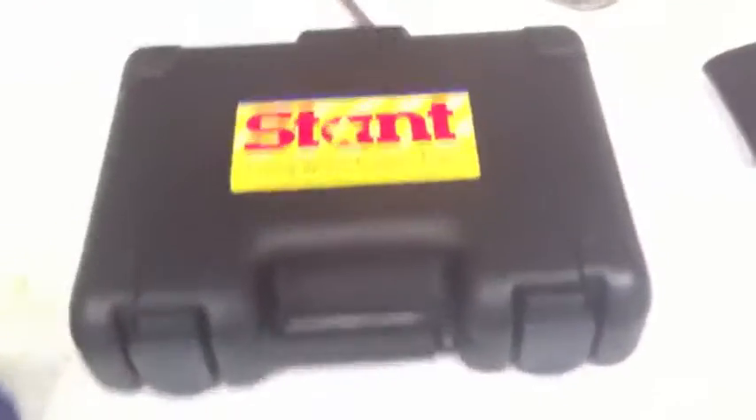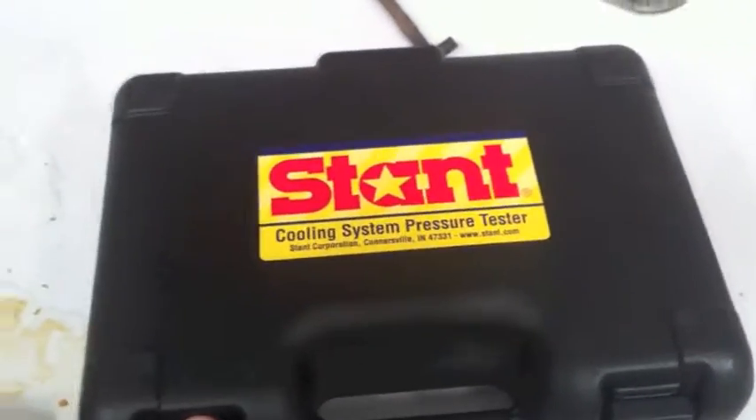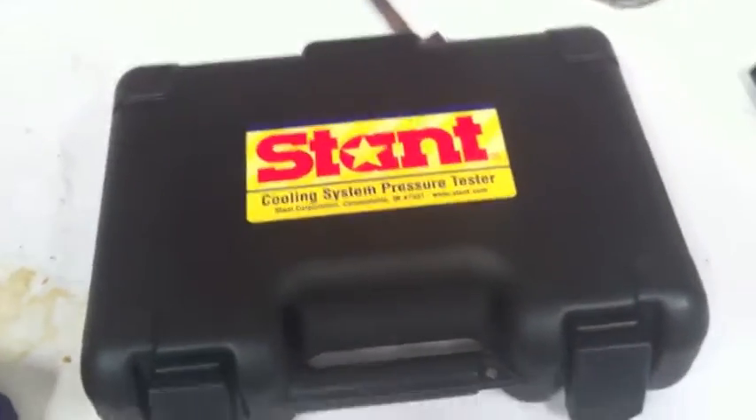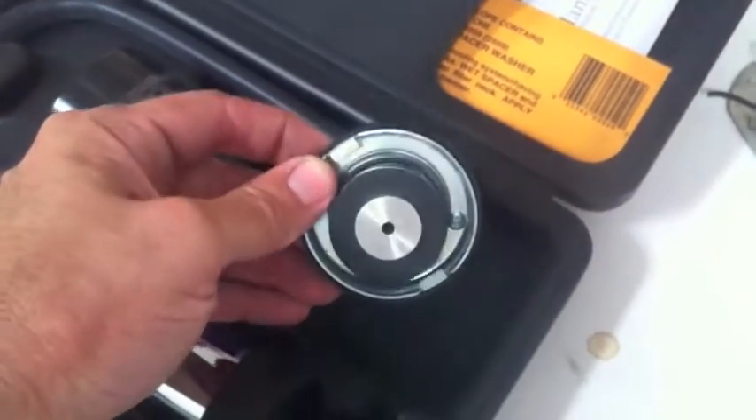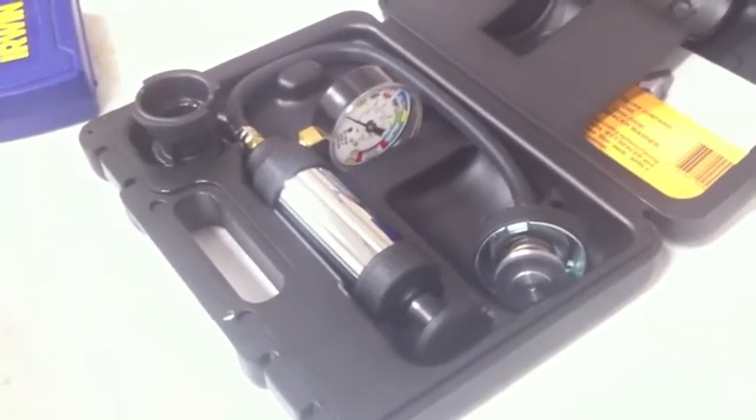This is a 71 video, but I want to show you new tools that we got, including something we got for free at the show yesterday. Whenever we get stuff, we want to share it with you so you guys can learn with us. This is actually a cooling system pressure tester - a way of testing water pumps, radiators, and lines while the car is not running. We purchased it at Mustang Country. We'll be able to pressurize it through the radiator cap, watch the pressure as we pump it up, and use adapters for different radiator connections. Now we can offer pressure testing on a car before we even start it.